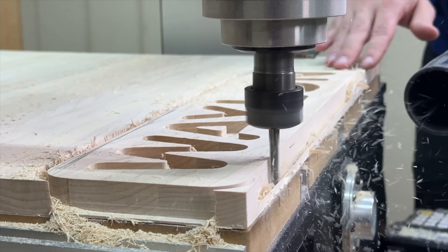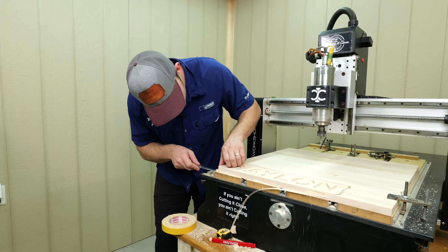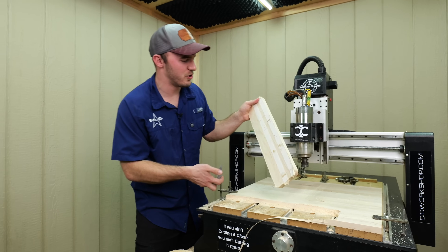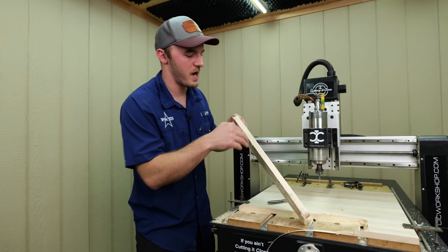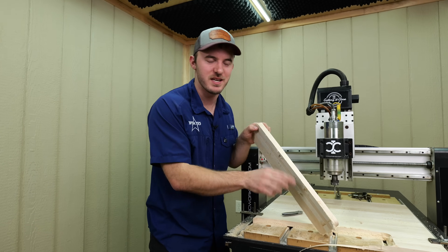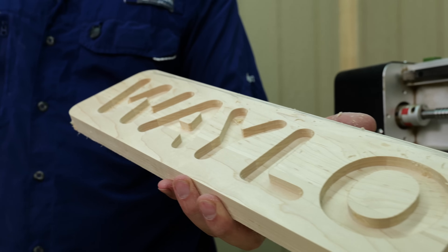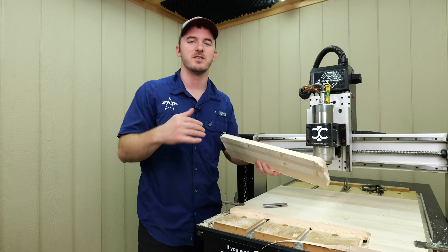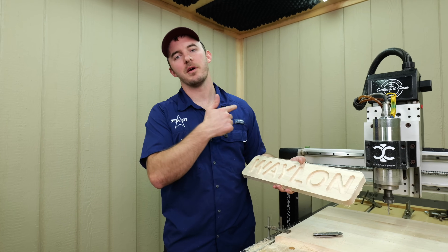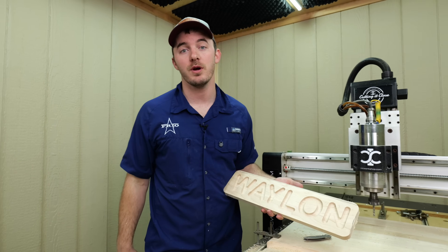It cut out just like we drew it up. The double-sided tape held down good, and we helped hold it by not taking that giant pass on that last pass — we only took off that eggshell, which helped a lot and cleaned up all those little lines left by the first two passes. Now the maple is cut out and the letters are pocketed. Let's get the walnut blank now to cut out the actual letters that are going to go in here and see if they work.